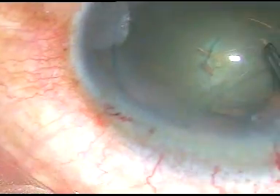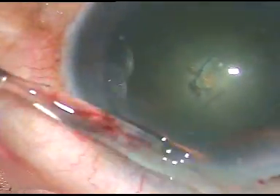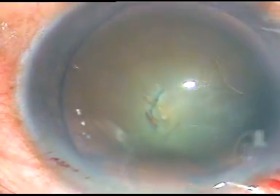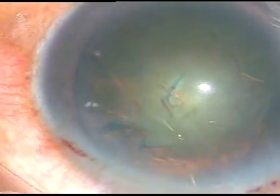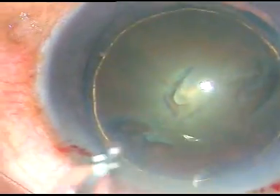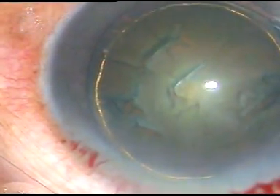Once capsulorrhexis is done, now is the time to do hydrodissection. Hydrodissection is done with Ringer's lactate or BSS. The fluid wave is passed just underneath the anterior capsular rim. I had bounced a little bit towards the equator — this is not good, so I go to the other side. The fluid wave comes to the other side. Hydro delineation has also been done, and we can see a beautiful golden ring in this case.